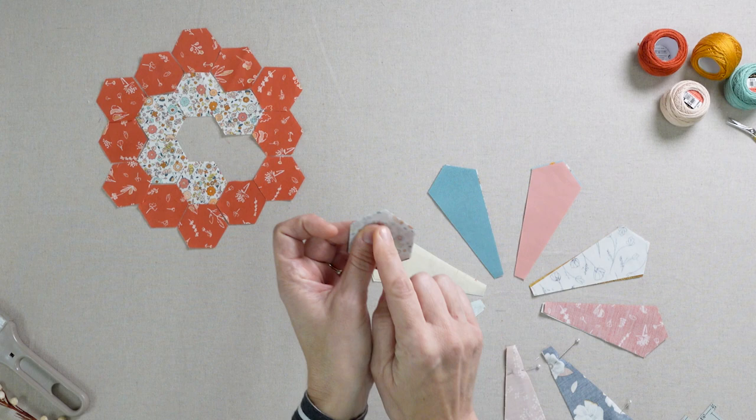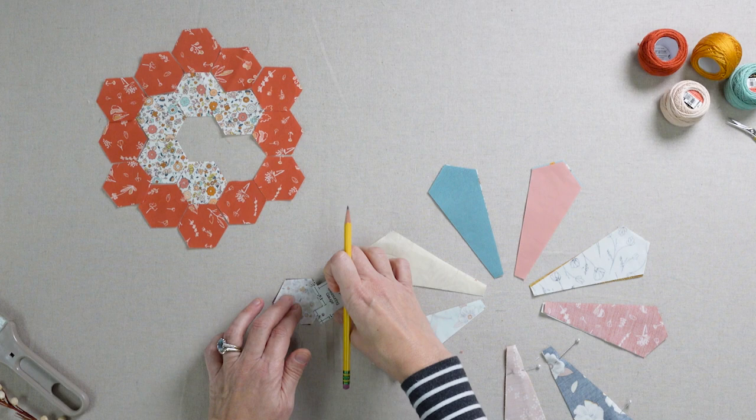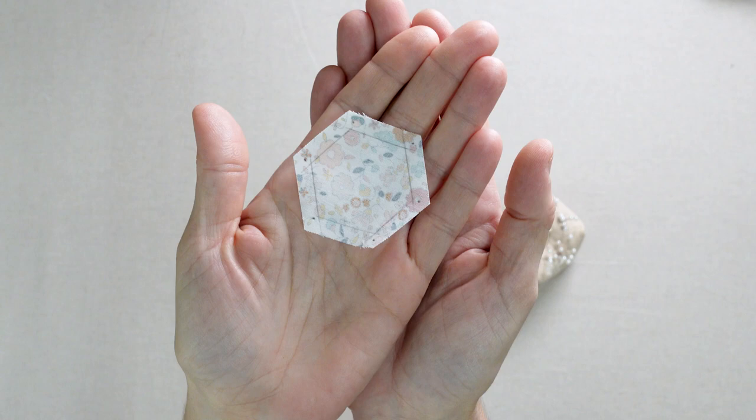Now let's move on to the hexis. Mark each of your hexagons at one quarter inch from the edge. Make a small dot at each point. We start by sewing two middle hexis together in the center, starting and stopping at the points.